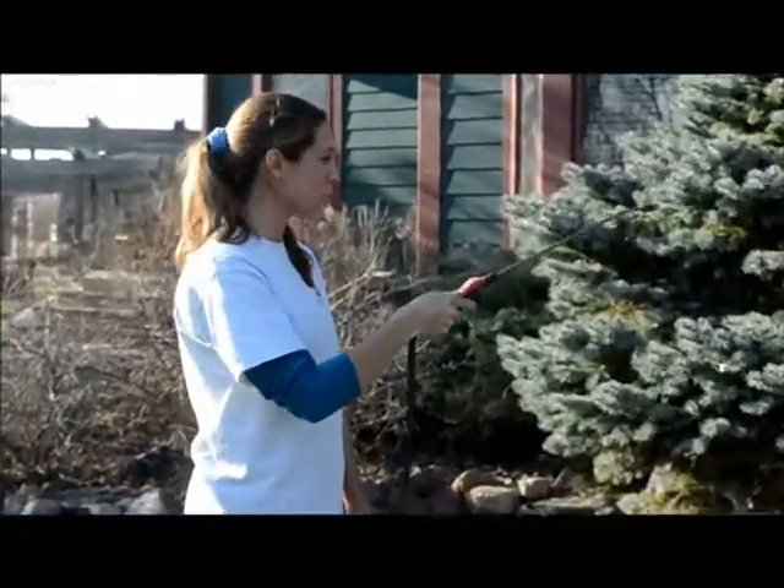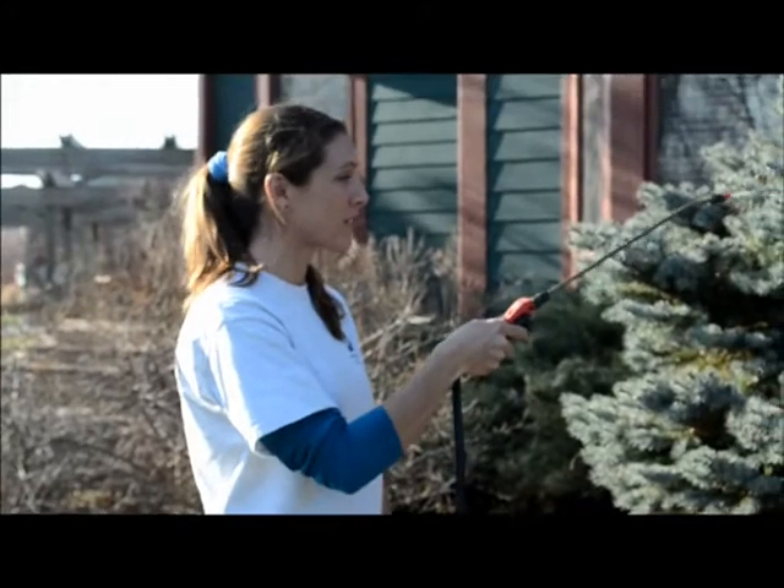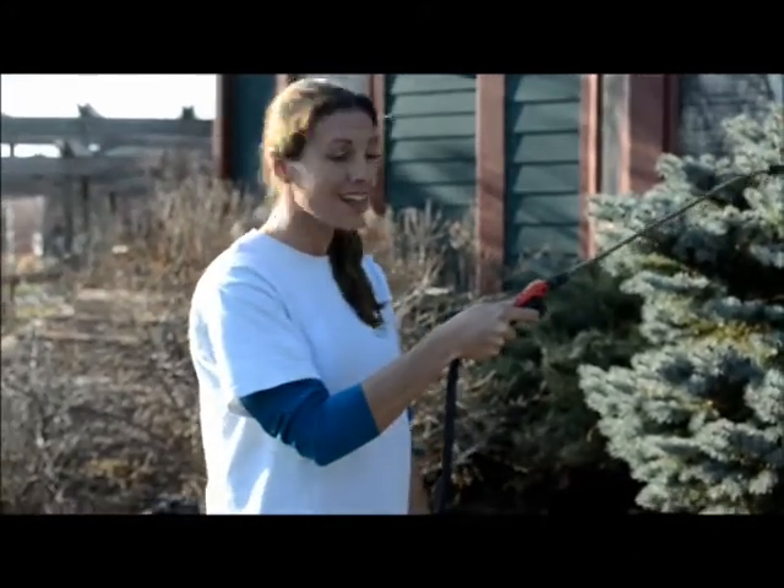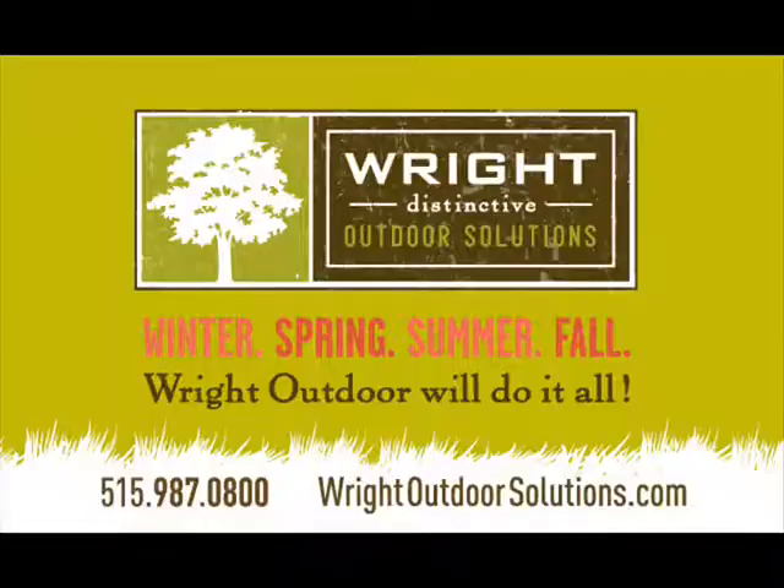As you can see, this is just one helpful way to protect your valuable landscape plants. My name is Kristen Hansen and I hope to see you again. Thanks! Winter, Spring, Summer, Fall — Right Outdoor, we'll do it all. Right Outdoor Solutions.